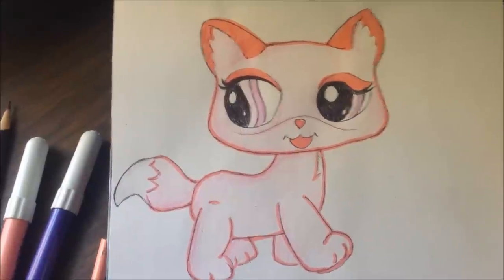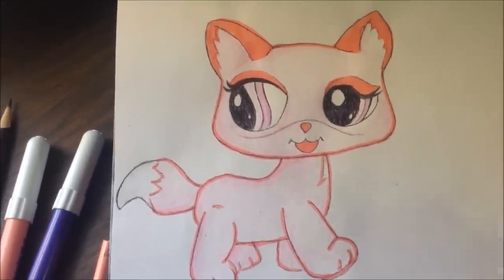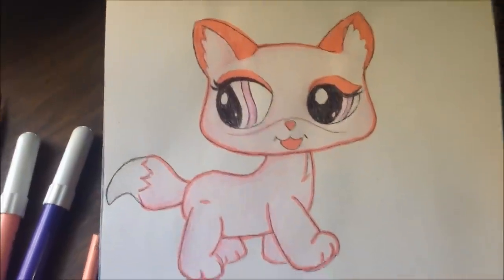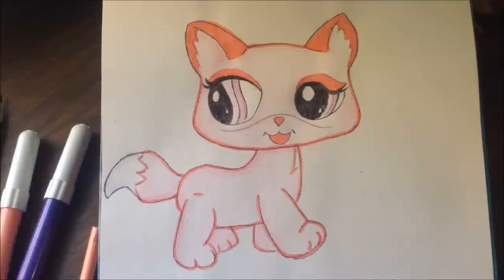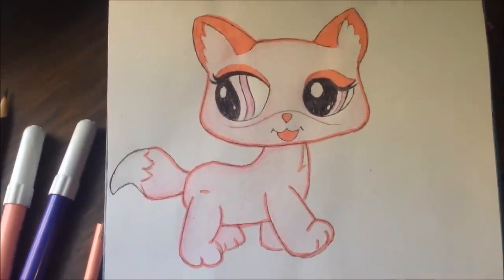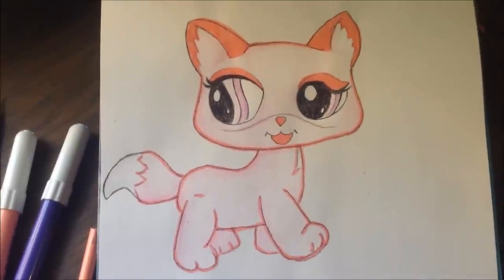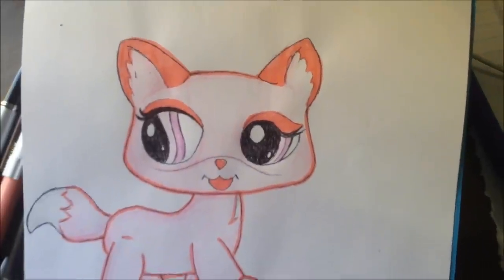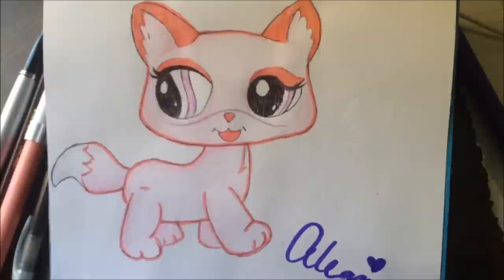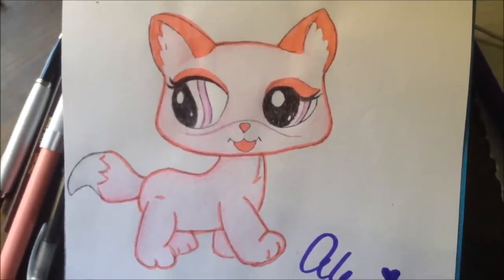Here is the final product. For the dark pink, I may have made it a little too dark, but it's all fine. Congratulations to LPS Hannah for reaching 100,000 subscribers. I hope you guys enjoyed this tutorial — thank you very much for watching. Congratulations again to LPS Hannah on her 100,000 subscribers. I hope you enjoyed this video. See you soon.